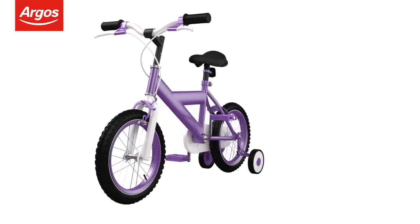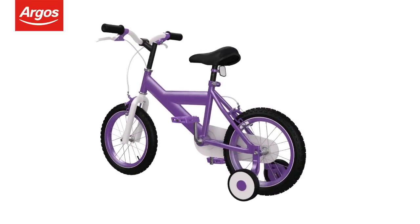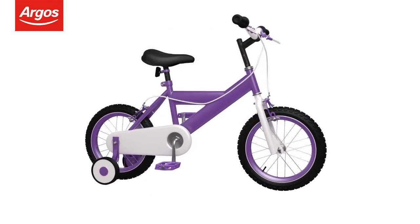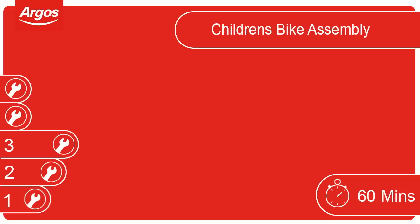Welcome to the Argos Assembly Guide for Children's Cycles. This video guides you through the basic steps in assembling your Argos cycle. For this cycle we recommend allowing 60 minutes for completion. This cycle has been rated a level 3 difficulty. Some help may be required.